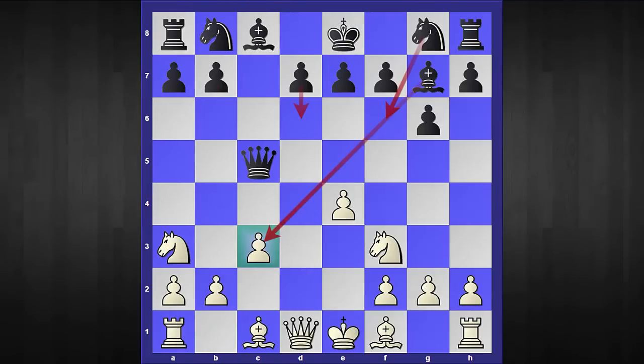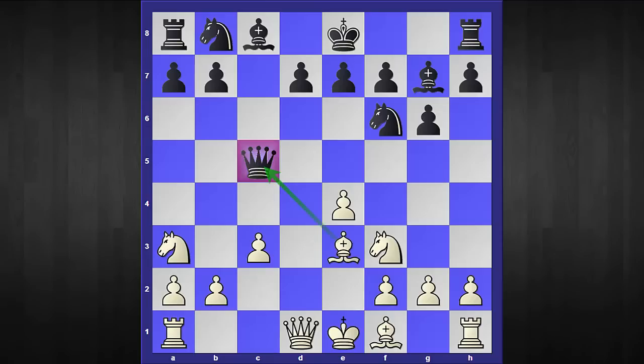The second move I want to consider is knight to f6, which is in fact the highest-played move as per the online database. But once again white has a very simple but effective setup: you start with bishop to e3 attacking the queen, queen to a5, and now the familiar territory — knight to c4, queen to c6, and knight to d4.